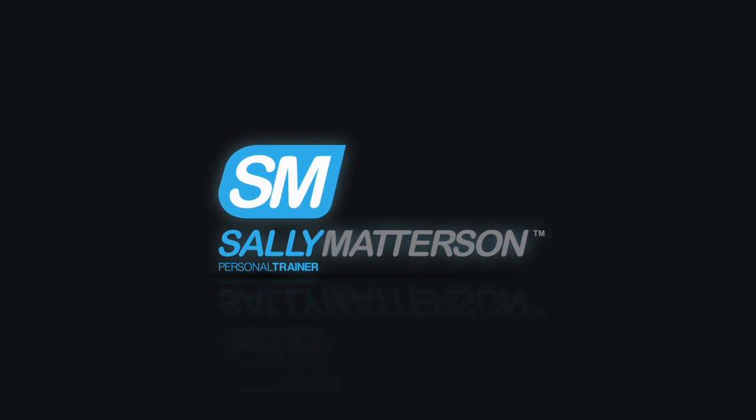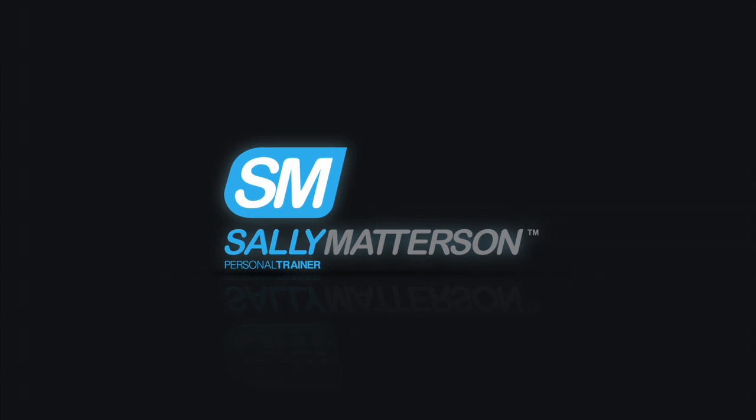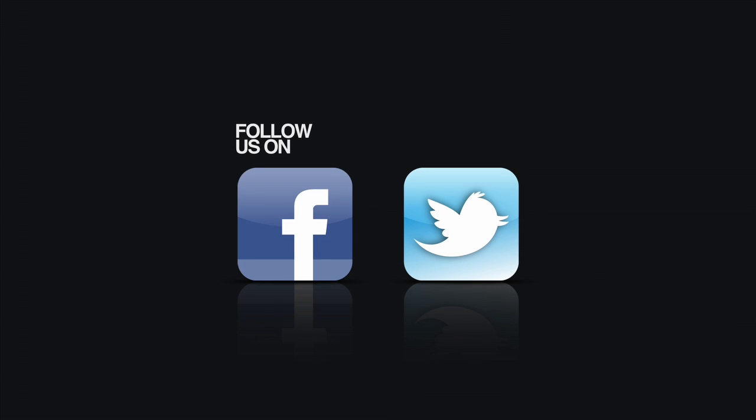For more of Sally's training tips, visit her at sallymadison.com.au. You can also follow her on Facebook or Twitter.